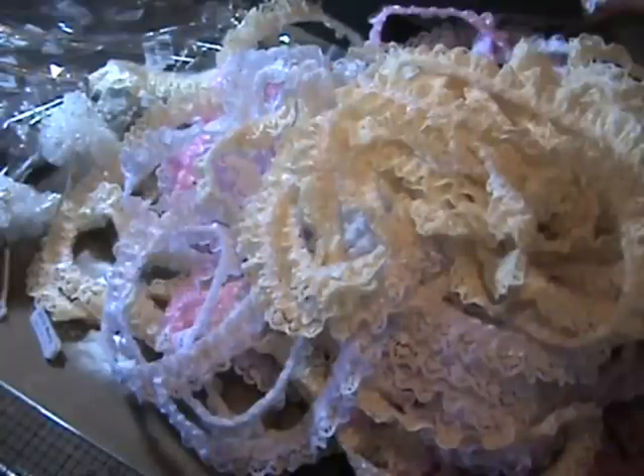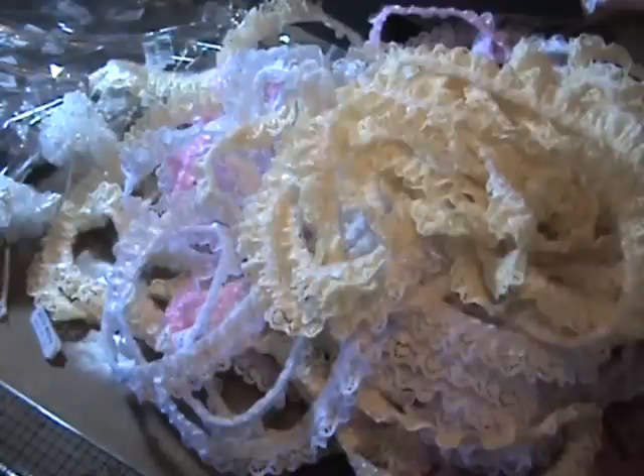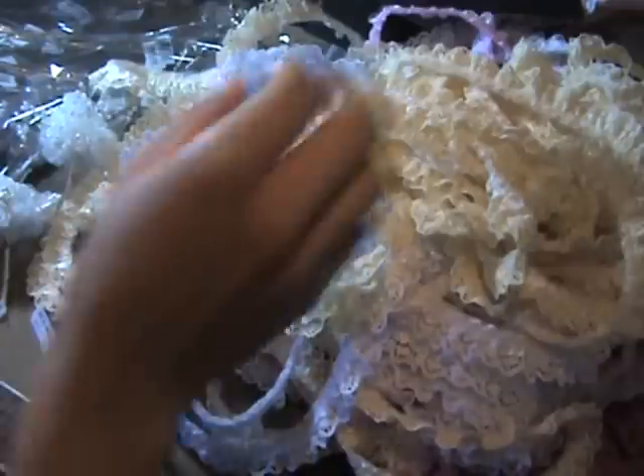Hey everyone, it's Cass. I just wanted to show you some of the things that I am selling in my store at a closer look, because the pictures on the website are not very good on my Artfire store. So I wanted to show them to you so you could see them close up. And then if you like them, you can head over — I will post a link down below and check them out.